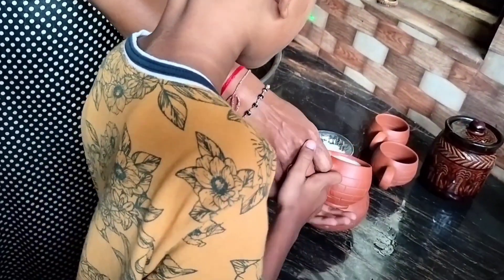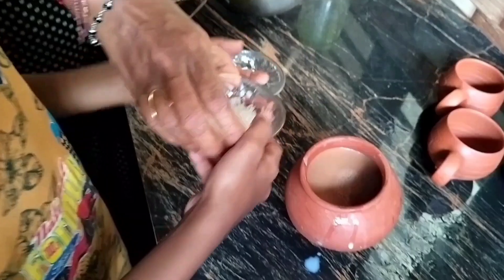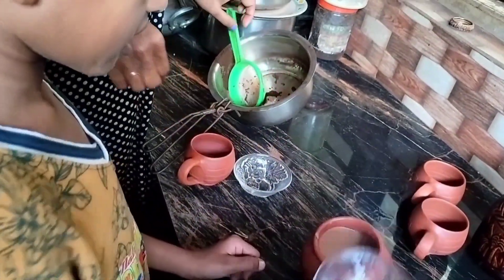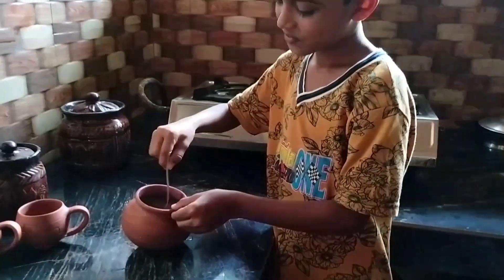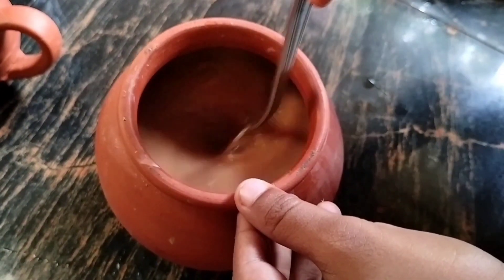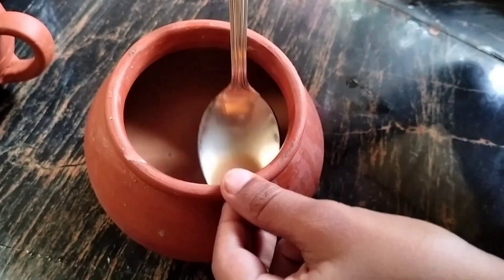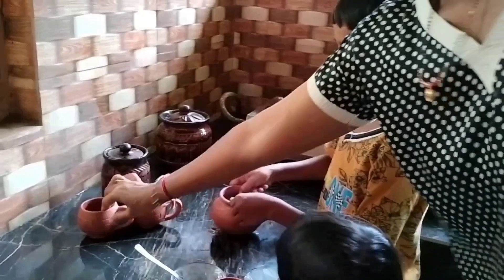Add milk and sugar, mix it. Nice cup of tea ready — mix it, then pour it into your glass.